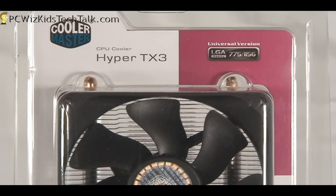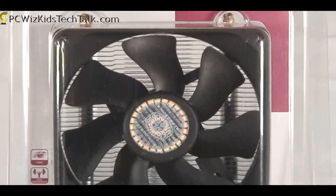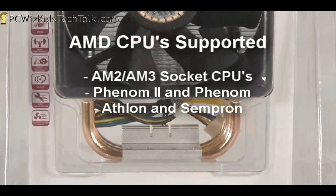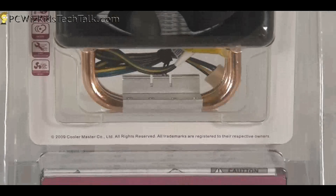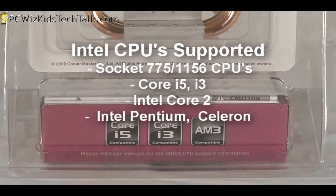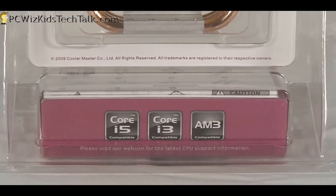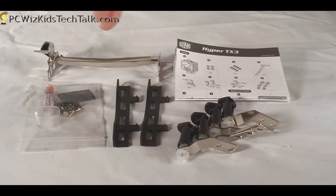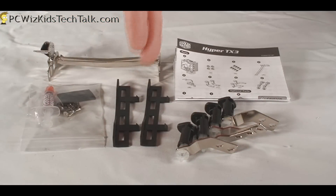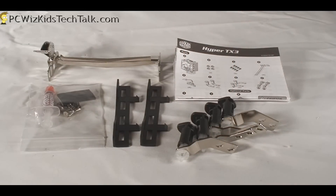This is a mainstream CPU cooler. Many of you have been asking for lower-priced CPU coolers that perform very well. I've tested this thoroughly with an AMD CPU, but it also supports Intel — your Core i5, Core i3, all the latest, including older socket 775 CPUs. Here is the kit: all the brackets, thermal paste from Cooler Master, all the different attachments, and a manual with installation instructions.